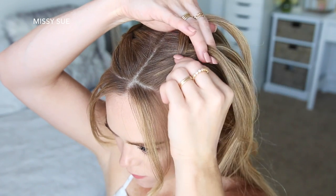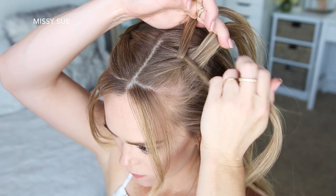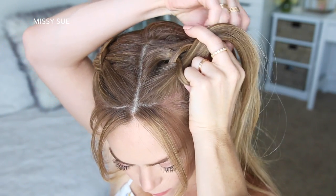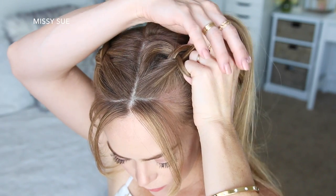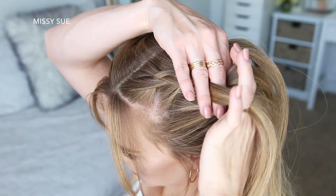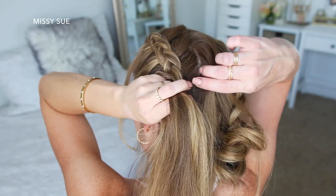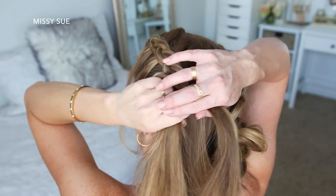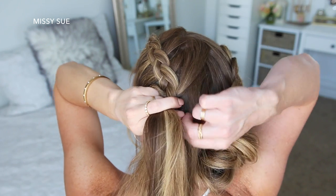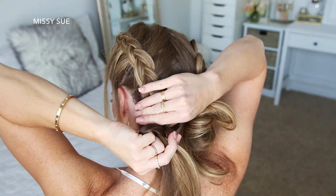Again I'm picking up a section near the hairline and dividing it into three smaller pieces. I'm going to alternate crossing the side strands under the middle strand while incorporating new sections into the braid, working my way down the left side of my head until I've braided all of the hair from this left side into the braid and the braid reaches the nape of my neck.